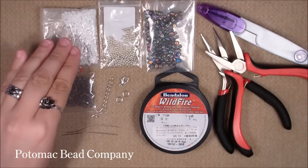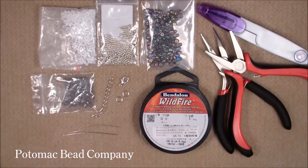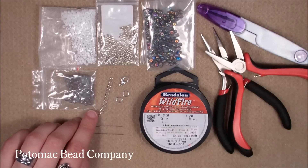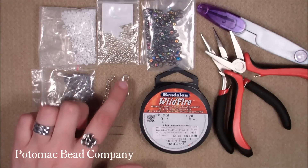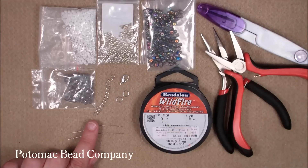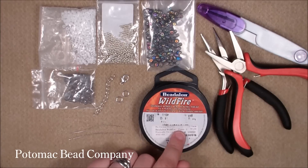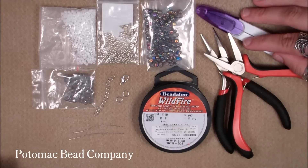So the materials you will need: some 8.0 seed beads, some super duos, some 4mm Czech faceted beads, a piece of lengthening chain (this is optional, depending on how long you want the bracelet), a clasp, 2 rings (I'm using 6mm rings), 2 needles (size 10), Wildfire thread in 0.50mm white colour called Frost, a pair of pliers, and a cutter to cut your thread.